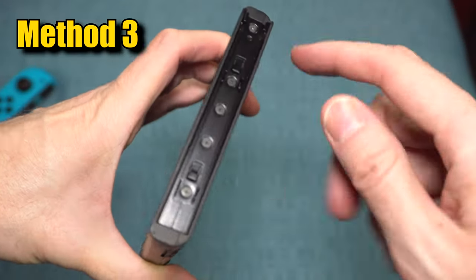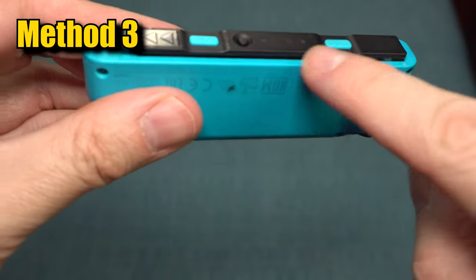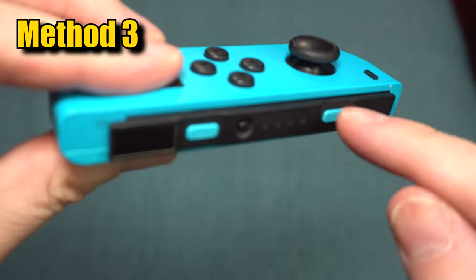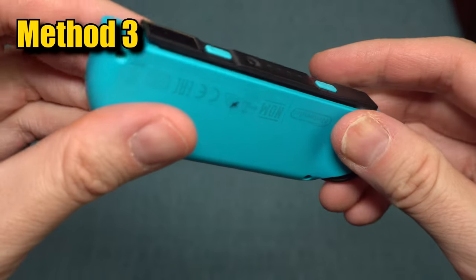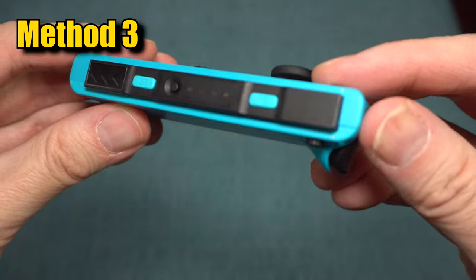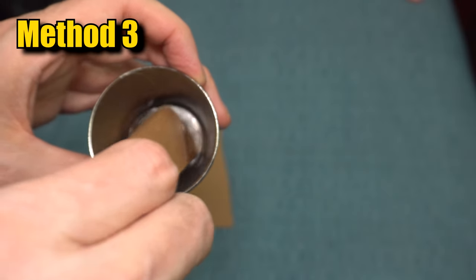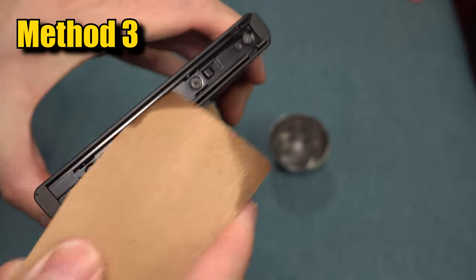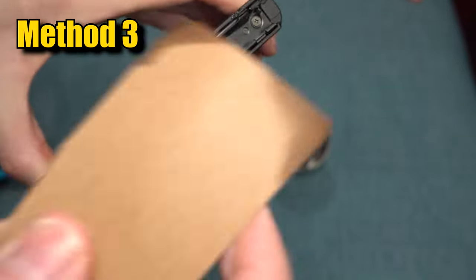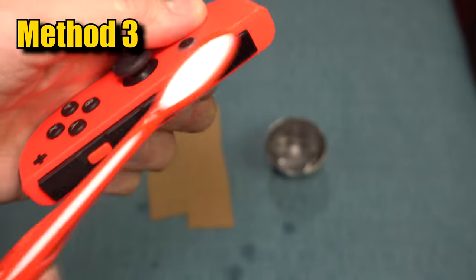It could be that the physical mechanisms that hold the Joy-Con onto the system are dirty, which could be preventing the Joy-Con from charging. We can clean the areas and see if that makes a difference. On the side of the Joy-Con there are some grooves. Find some cardboard and some alcohol, wet the cardboard and slide it up and down those grooves. Do the same for the side of the Switch where it slides into. You can also use a q-tip or a toothbrush.